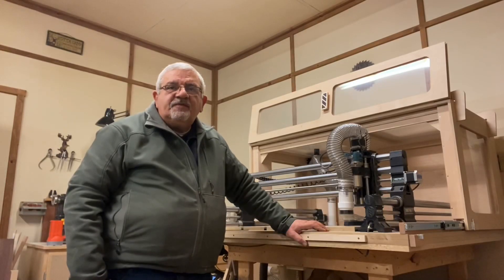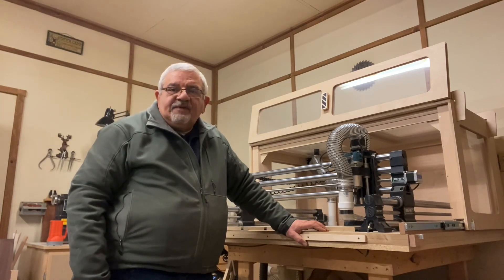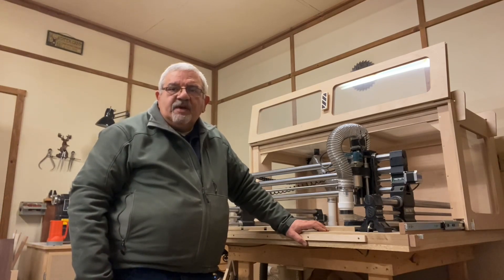I hope this video has given you some ideas for your dust collection system, whether it's in an enclosure or not. As always, feel free to reach out to me with any questions, and I hope you have a great day.